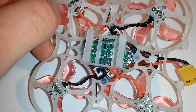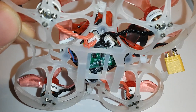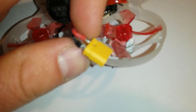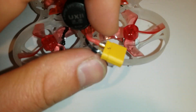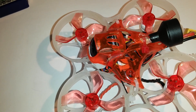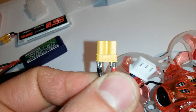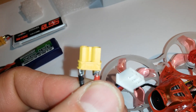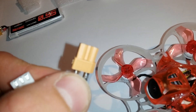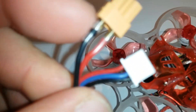I've also added a FrSky XM Plus receiver that I placed just underneath the flight controller, and an XT30 connector. I would recommend using the XT30 connector from Amass, because it's lighter than some other XT30 connectors — about 0.4g lighter.